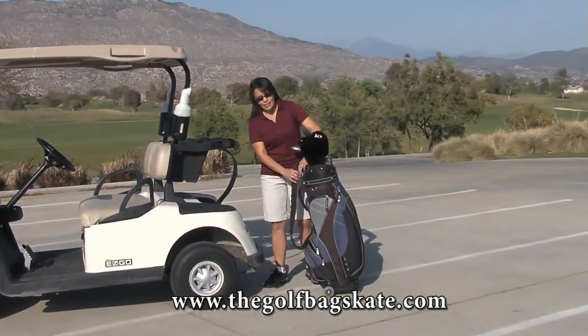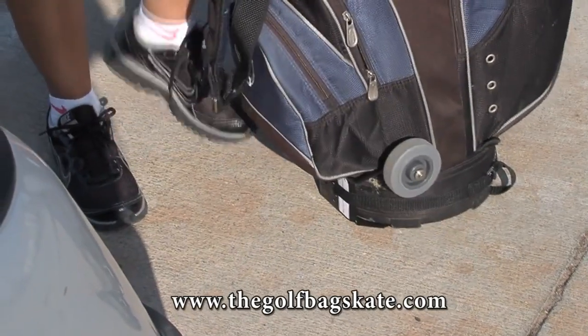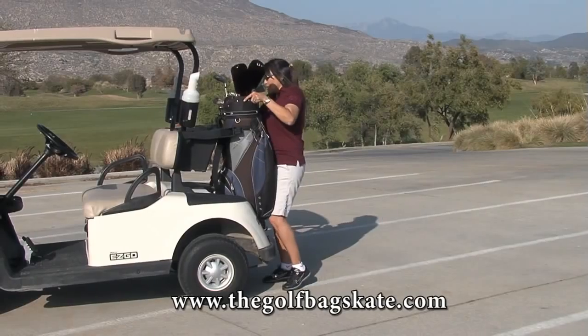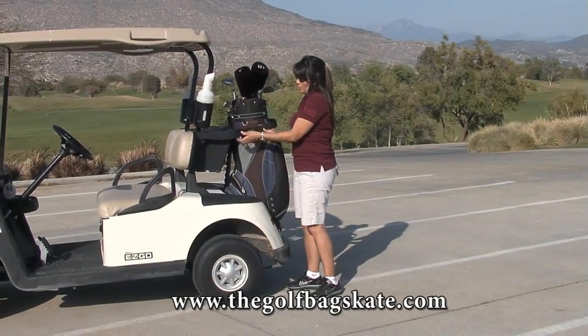I love my golf bag skate. Since my bag is so heavy and I'm so little, this makes it so easy. It allows me to just get out here and I'm ready to play.